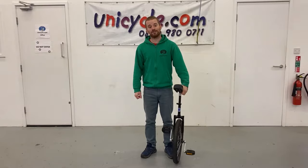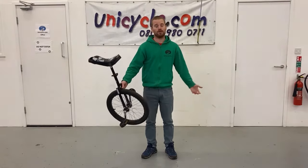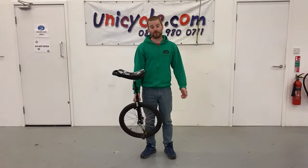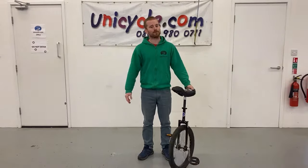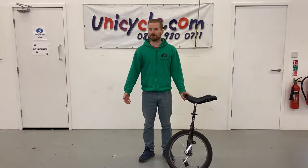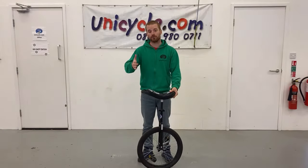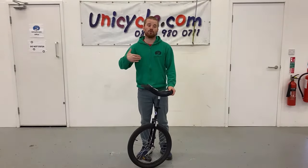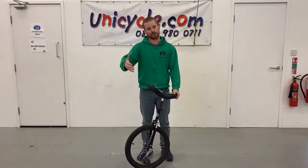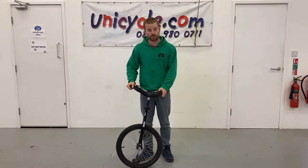Hi guys, welcome to another video. Today I'm going to be showing you how to teach someone to ride a unicycle. We have a very good instructional guide on our FAQ, but we thought a video might be that little bit better. We'll go through all the different steps of getting the new person on a unicycle, how to progress once they're on it, and their first steps of actually riding and how to assist them.